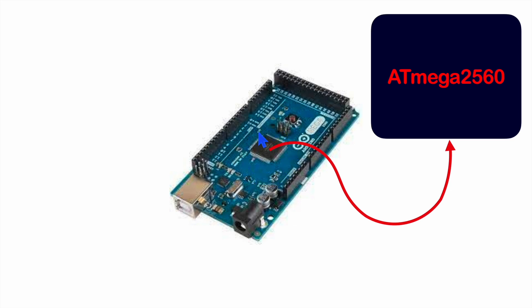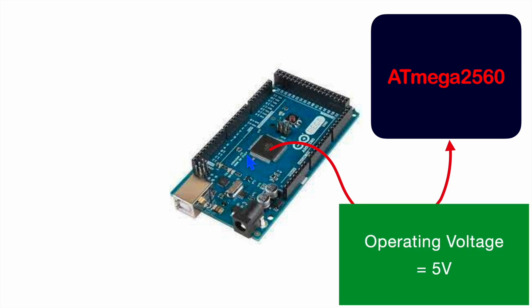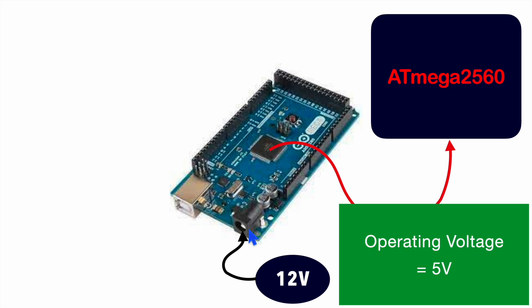This is an 8-bit microcontroller, and it operates at 5V. The port you see here can be connected to an AC to DC adapter of 12V, which is again converted to 5V using a voltage regulator. You can see this regulator is present here. So with the help of this regulator, we are finally getting the operating voltage of 5V from 12V of power supply.